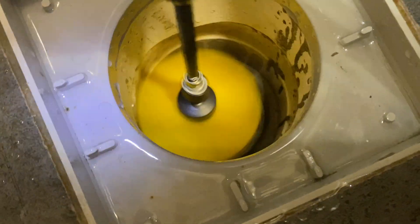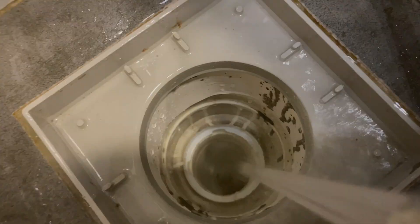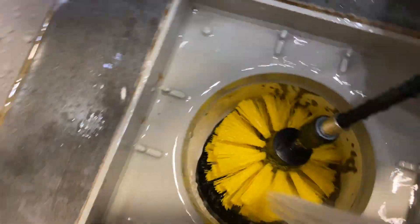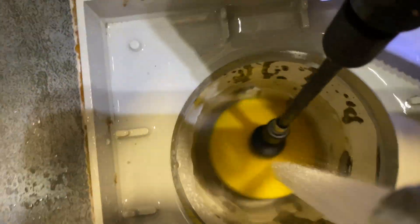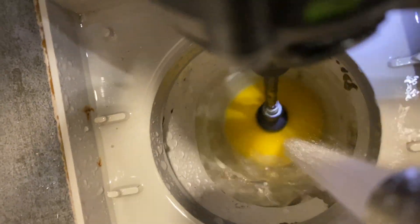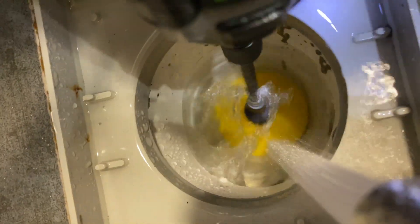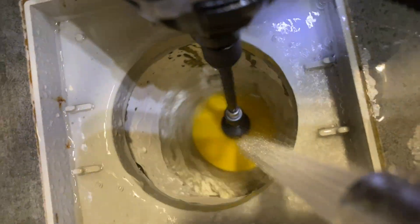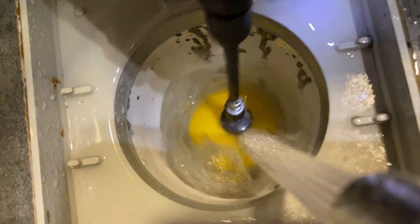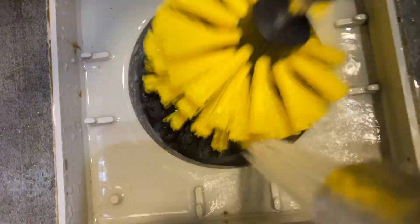I'm going to wash it clean again — probably I want to add some water anyway. I find that with water it is more effective. So I'll put in water and at the same time use a drill and the brush.